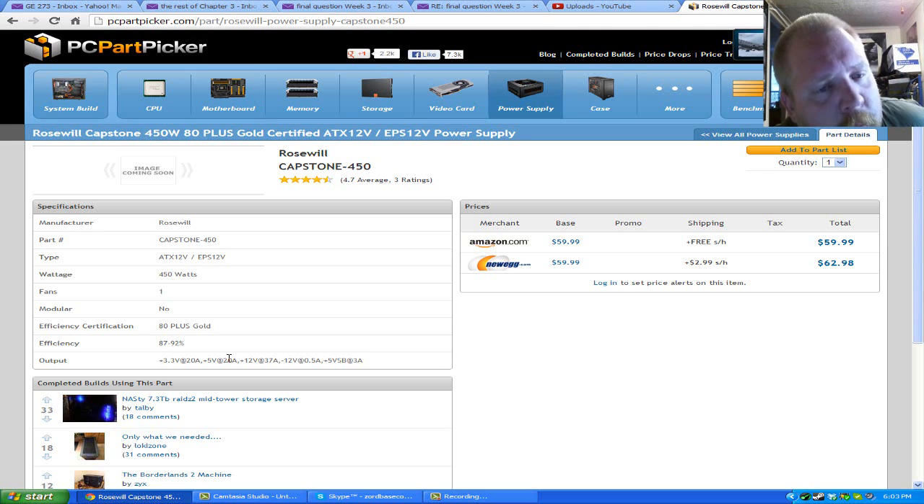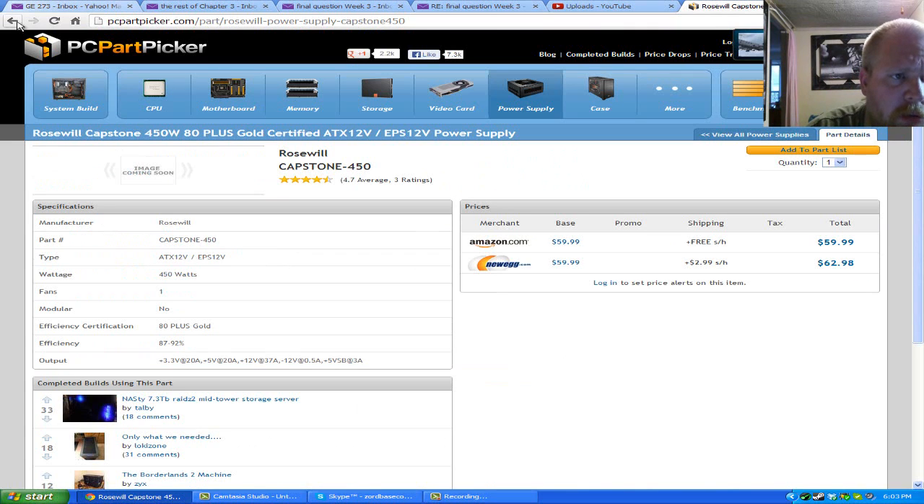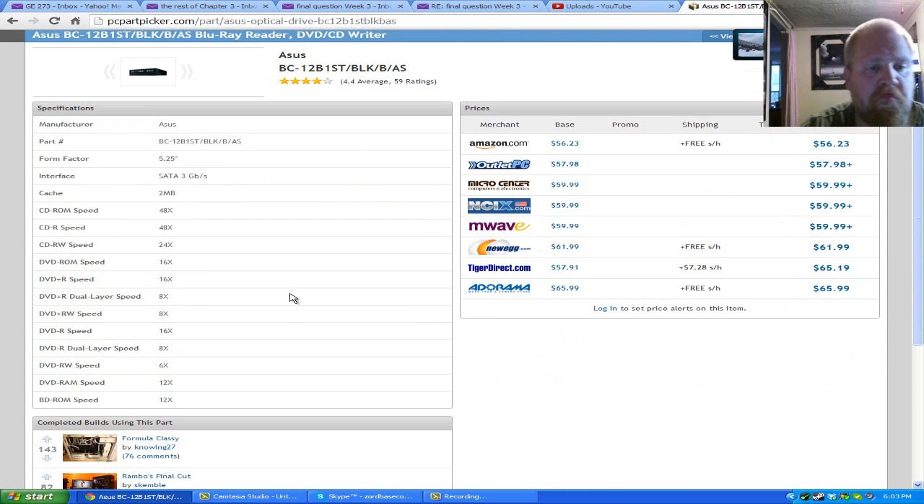We're going with a Roseville Capstone 450-watt 80-plus gold-certified power supply. It gives out enough juice and it fits. At about $60, not a bad deal. One thing you might consider is switching to a modular version — about $10 more — but it's not really a necessity. The 80-plus gold certification means it's very efficient and won't be wasting much power converting from AC, which helps your power bill.